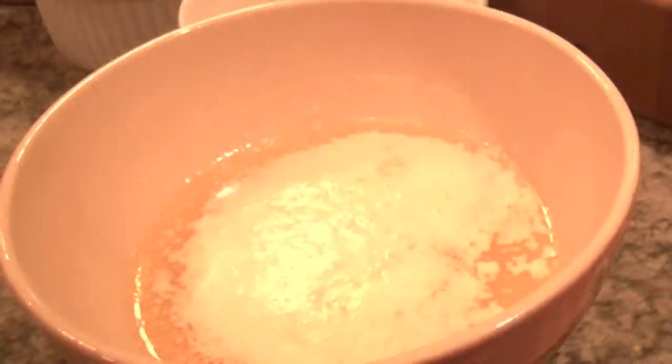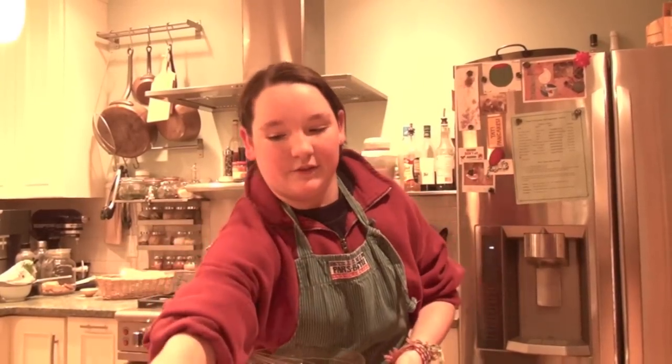You have to start by melting the butter — that's 125 grams of butter. Just set that aside until it cools, then move on to whisking the sugar.